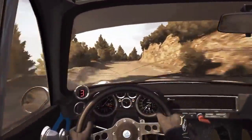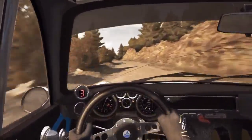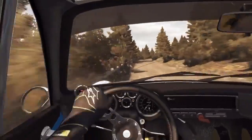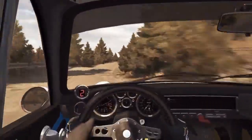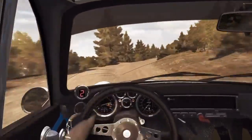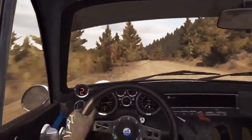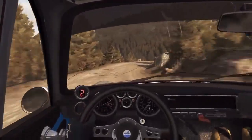Into right 5 long, into left 5 half long, narrows, into right 5, 60. Right 6 over bumps, 60. Left 6. Right 5 half long, 80, over 2 small jumps, into caution. Right 4, don't cut, keep left over crest, crest, 130.